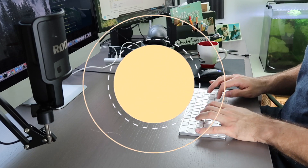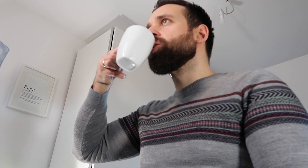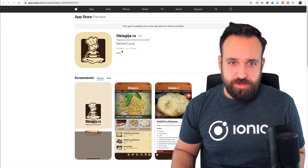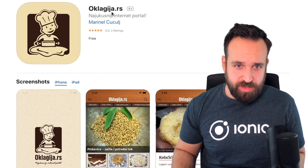You've already submitted a few applications during the last week. I will check out a few of them. So let's dive right into it. The first app is called Oklagitja RS.